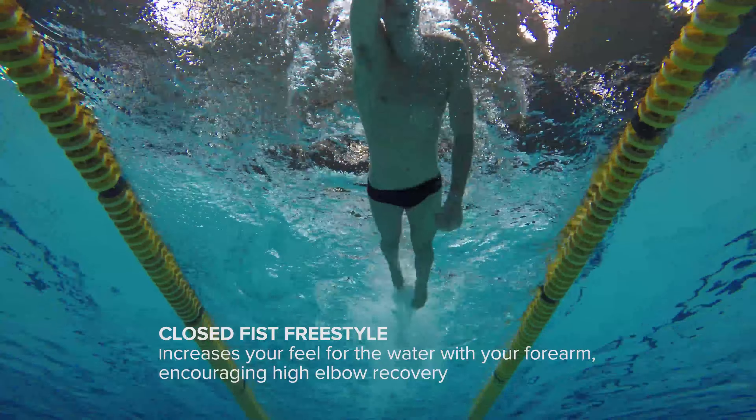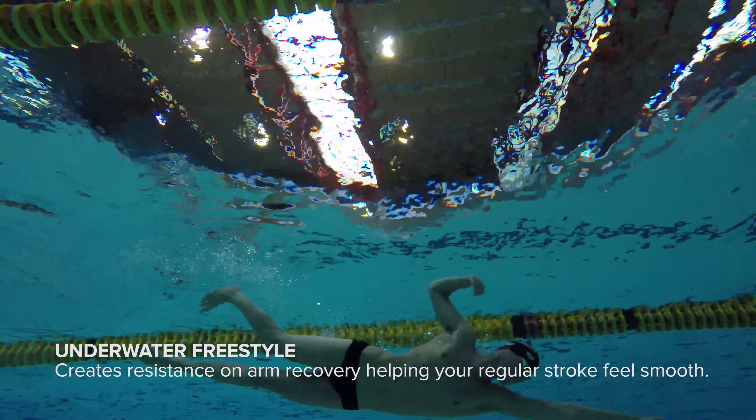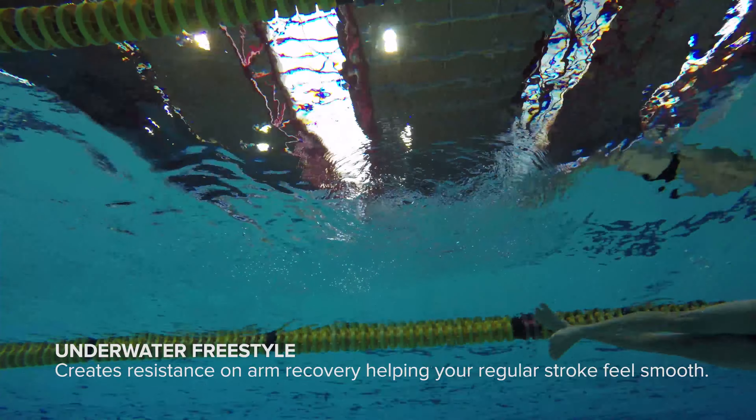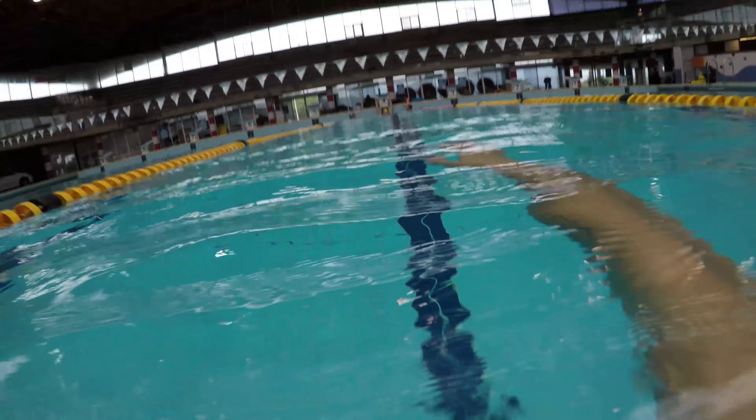Next up, we have underwater freestyle. This drill creates resistance on the arm recovery, and this will help you feel a lot smoother when you return to on top of the water.